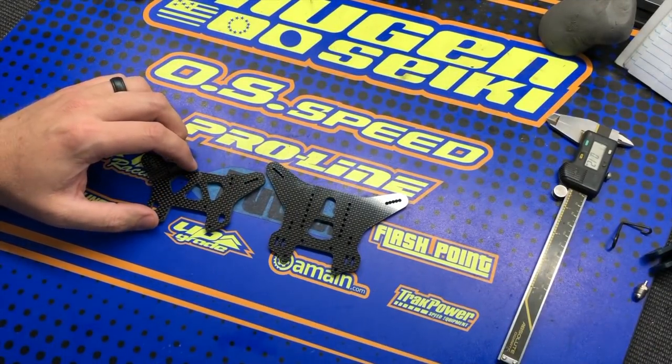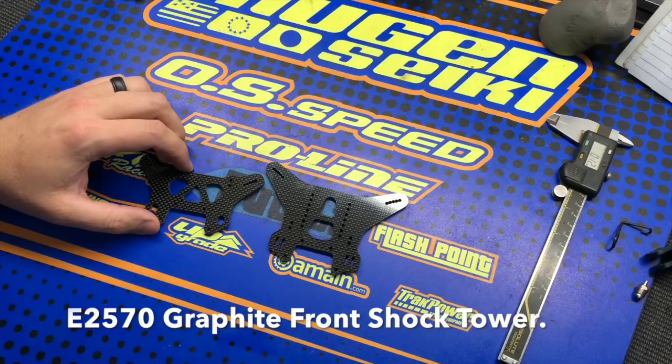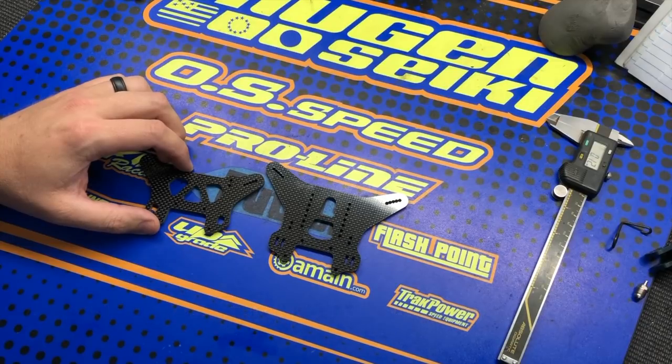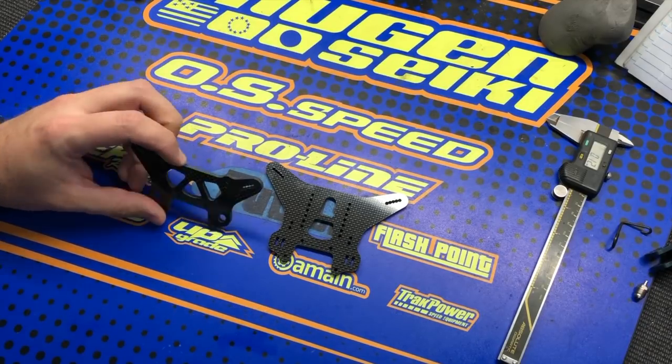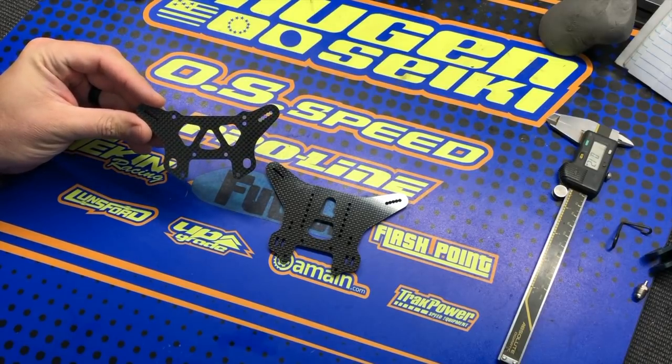Here we have a closer look at the new four millimeter thick carbon fiber shock towers for the Mugen MBX-8T and MBX-8T Eco trucks. As you can see, it's carbon fiber, so it has a really cool factory look.